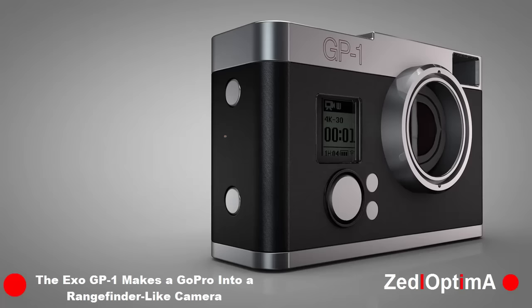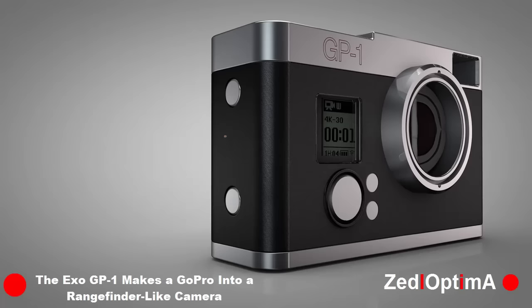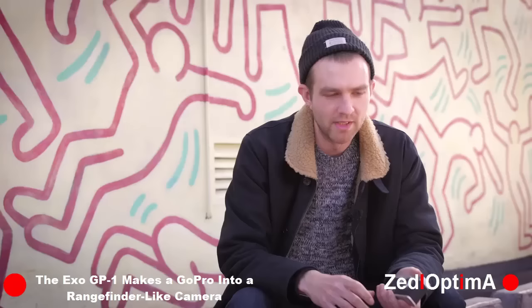The second feature is the increased size of the design. This adds an ergonomic grip to what was originally an awkward and clumsy form factor. Having a comfortable camera to hold is really important, and that stems right across from a large professional camera down to a smaller camera.